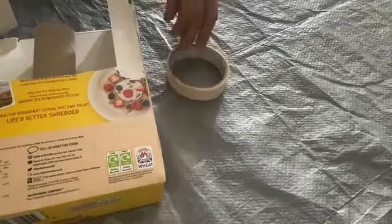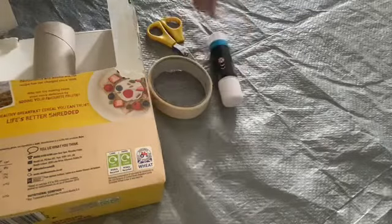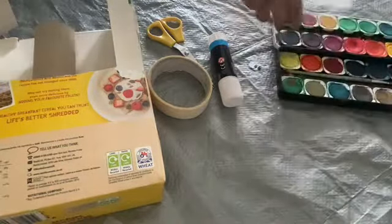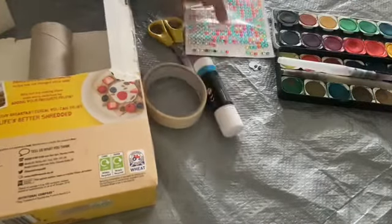You will need a cereal box, toilet roll, some masking tape, a pair of scissors, one glue stick, two googly eyes, some paint with a brush, and if you want to be dazzling, some diamonds.